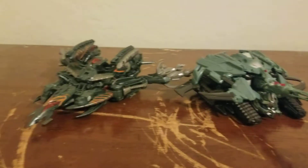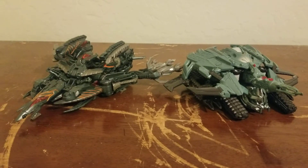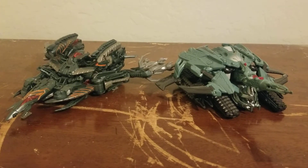Here's The Fallen next to Megatron. Here's a classic line: 'I have failed you, my master.'